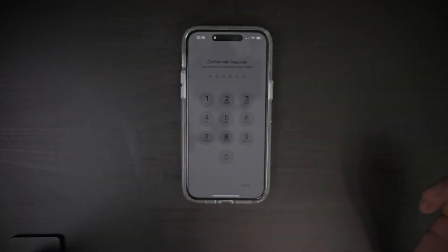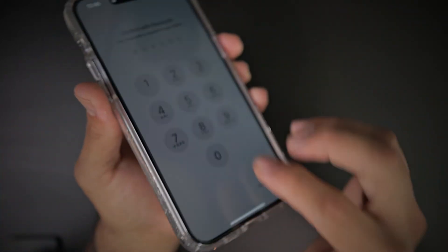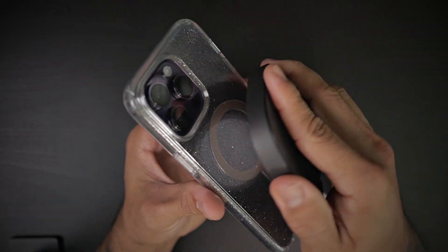You have the exact same amount of lip protection all around that beautiful screen, even with a tempered glass screen protector currently installed. You have plenty of lip coverage, so you are protected if you lay your phone face down on a flat surface. This is MagSafe compatible, so it will wirelessly charge without any issues.